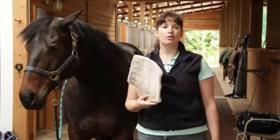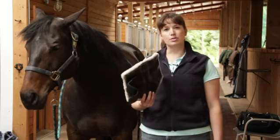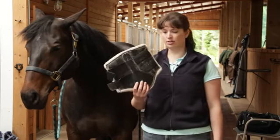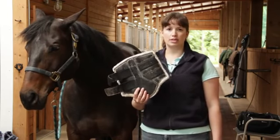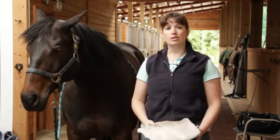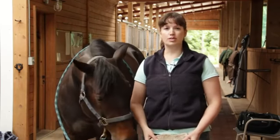This one is going to conform more to the horse's leg, which provides some support as well as protection. It also has that firm material on the outside of the boot to protect the tendons. So those are the differences between your tendon boots and brushing boots.